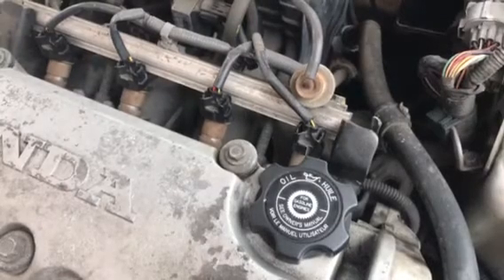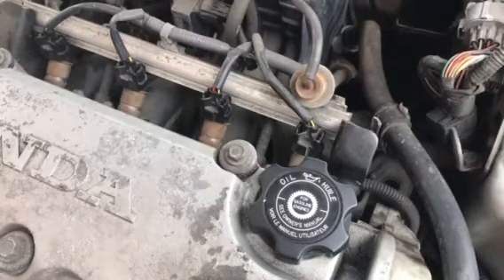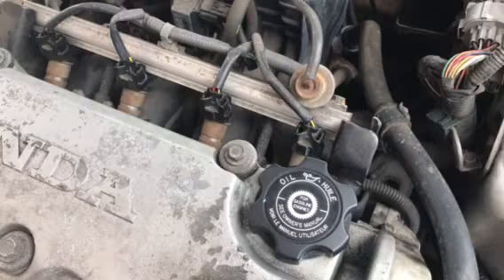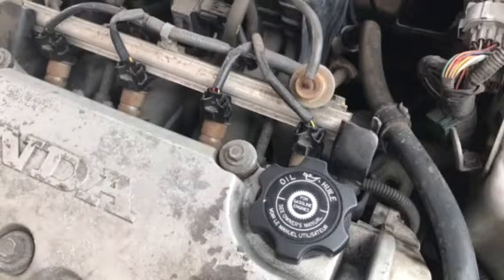Hi there, just thought I'd do a video on injectors on this Honda Civic. This is mainly for a Honda - I'm not sure about other ones. Obviously it varies: different types of ECUs, different types of signal wires, various other things. But this is more for a Honda, so I'm just going to do it from a Honda point of view.